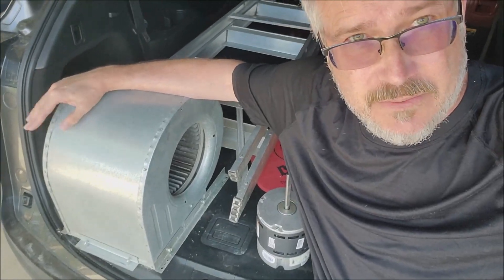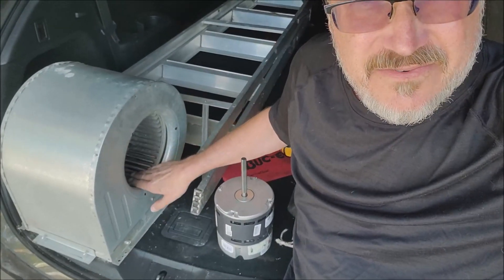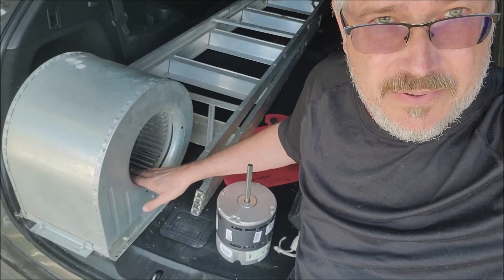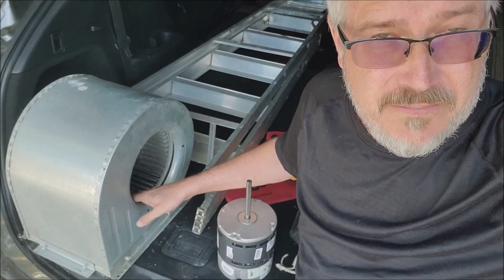Honey Badger here. Got another call for an HVAC issue at a tenant's house. This seems to be the year of fans going bad — fan motors and etc. They weren't getting any air blowing through their vents. I came out there and checked the blower motor on the inside air handler and it was just kicking on and off, moving a little bit and then stopping a couple seconds later, then trying again three or four seconds later, just kept doing that.